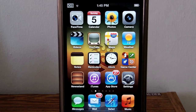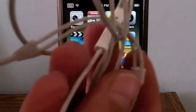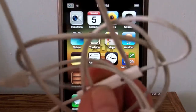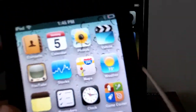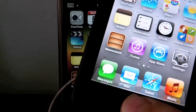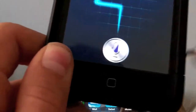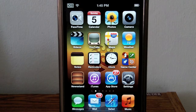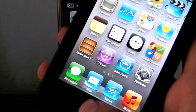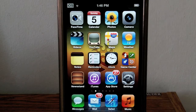One thing to keep in mind is that if you want to port Siri to your iPod Touch 3rd generation, you will need to have the Apple headphones since those have the internal microphone. The iPod Touch does not have an internal mic, so you will have to connect the headphones to the iPod Touch and talk to Siri. If you disconnect the headphones, Siri will not even appear.